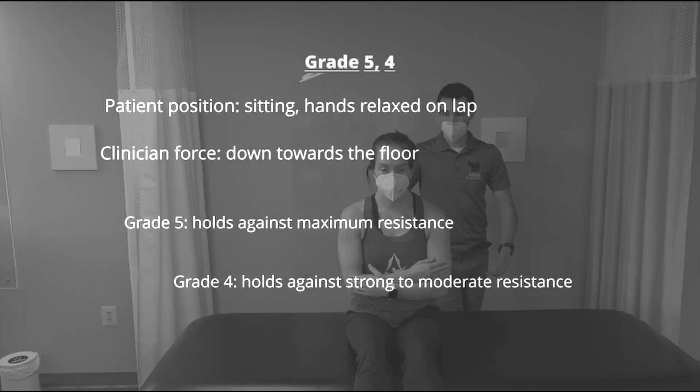To test for grades 5 and 4, the patient is positioned sitting with the legs over the edge of the table and their hands relaxed on their lap. The clinician will be directing their force down towards the floor. The patient earns a grade of 5 if they can hold against maximum resistance, and they earn a grade of 4 if they can hold against strong to moderate resistance.